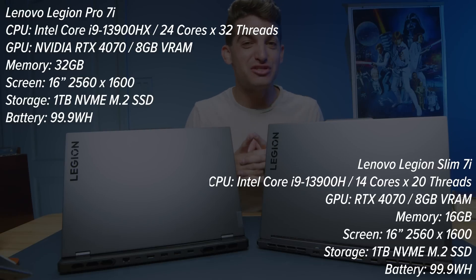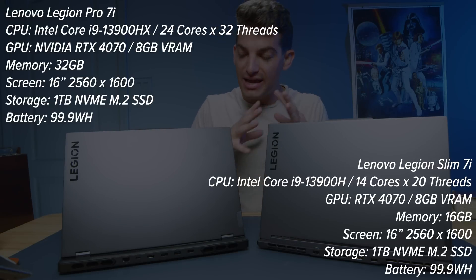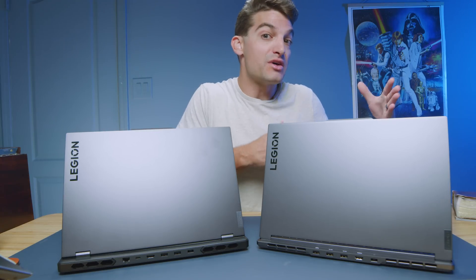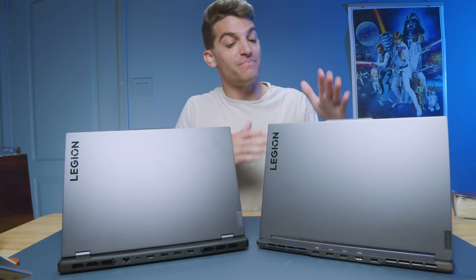I really like what Lenovo is doing with their lineups this year. They're really shaking things up, providing more value by really delineating the differences between each of the laptops. You have the Pro series, and I would consider the Lenovo Legion 5 to be kind of the entry level, then the Lenovo Legion Pro 5, then the Lenovo Legion Pro 7. And then on the slim side, we have the Lenovo Slim Pro series, then the Lenovo Legion Slim 5, then the Lenovo Legion Slim 7.